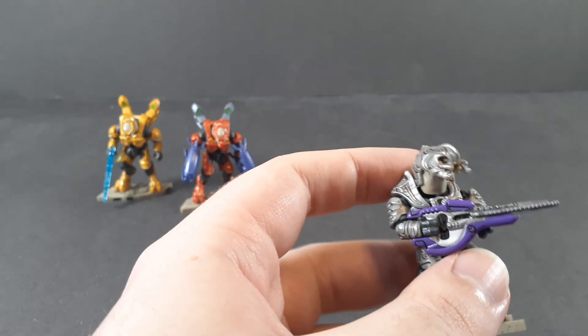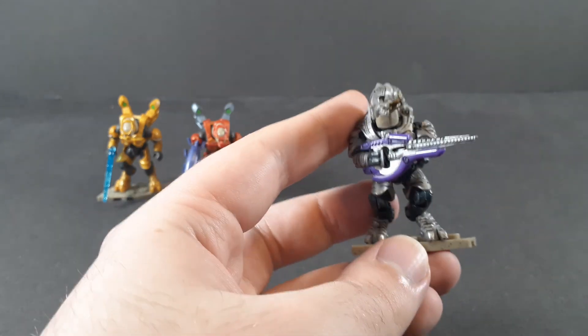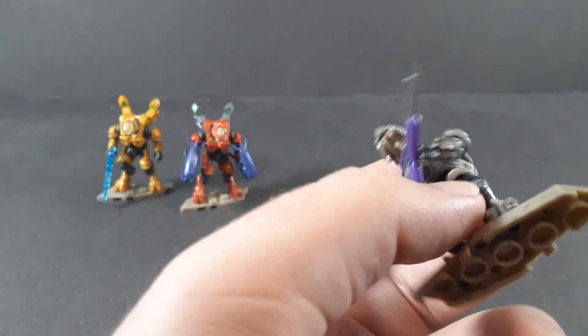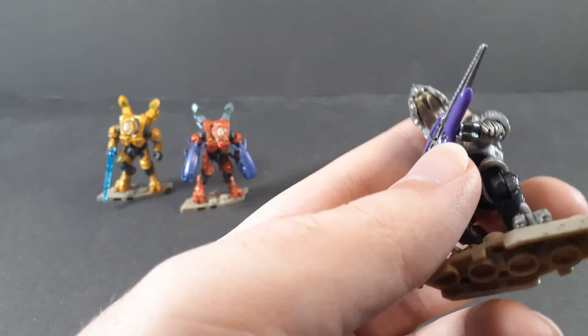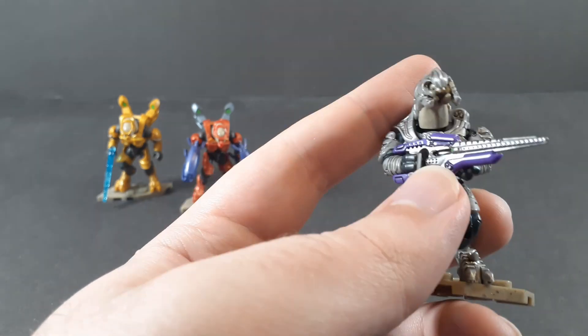Gotta be honest, didn't expect that. He looks very good. A little bit of silver on the carbine to just make that look right, and honestly this is a perfectly fine figure. And they all have the — well, not new, but new for the elites — two-fingered hand from the Ninja Turtles from, god, years ago now, but they finally got around to actually using them for something else.